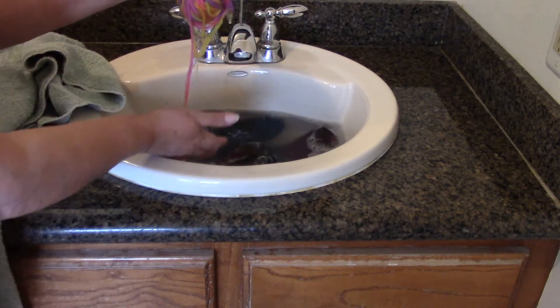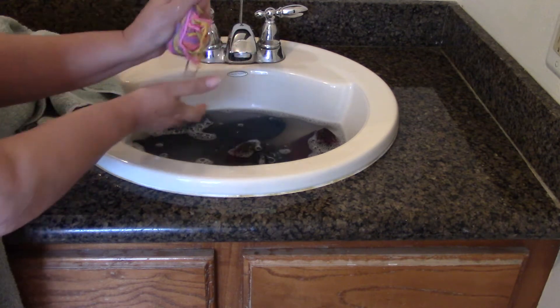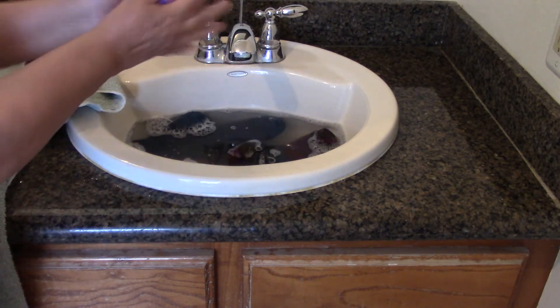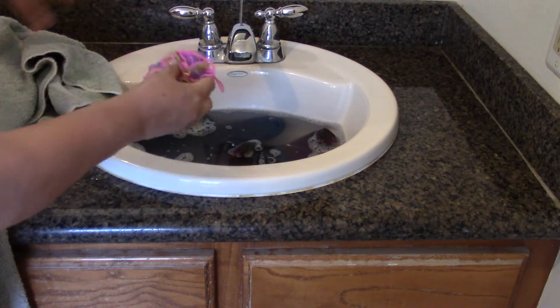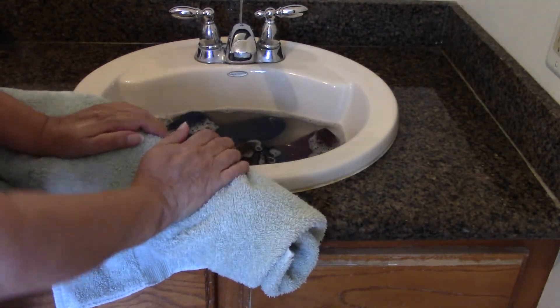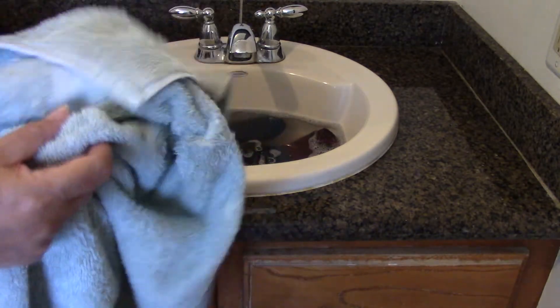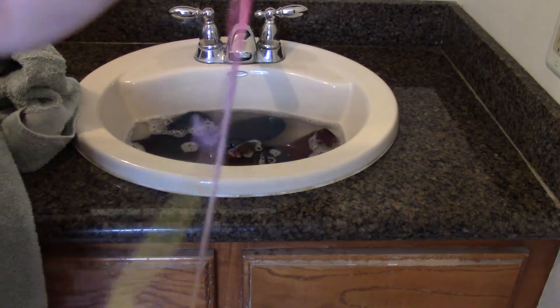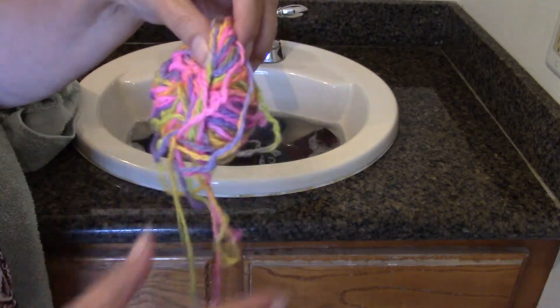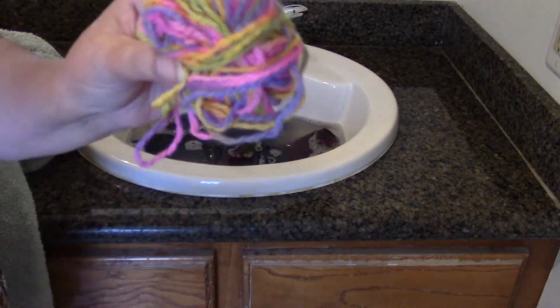Now with my ball of yarn I'm just going to squeeze it. It's not going to tangle up because it didn't agitate — the little wool fibers didn't felt. I'm going to do the same thing: squeeze it in a towel, towel dry, just roll and squeeze. What amazes me is how quickly you can pull out all the excess moisture. Here's the little ball — see, they're still individual strands. It didn't felt. You just want to take a little bit of care and not agitate it.